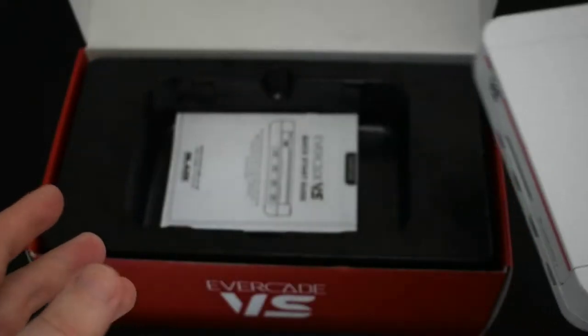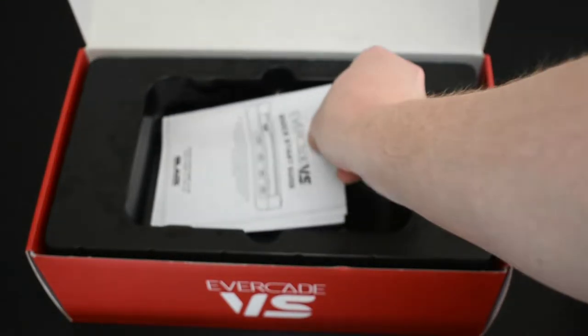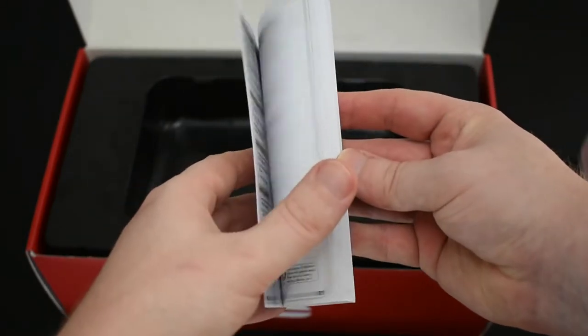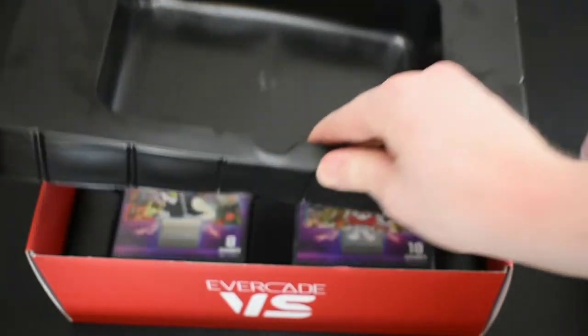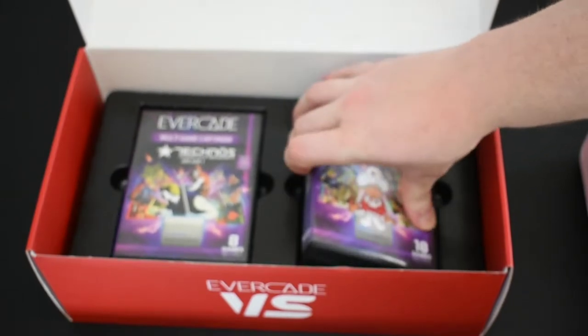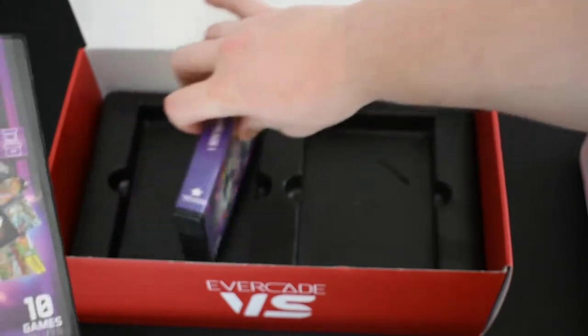There's also a quick start guide that comes with it — just to give you some details on how to get it up and running. To be honest, you're probably not going to need it. We've all used a console before, and this one is delightfully simple to use.